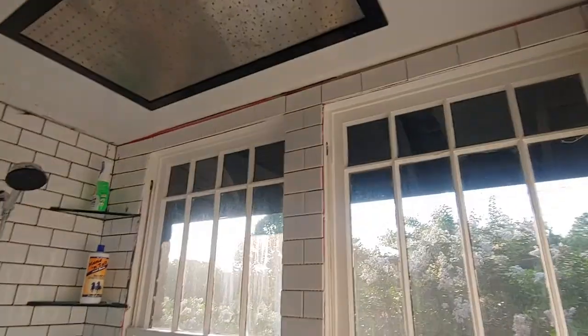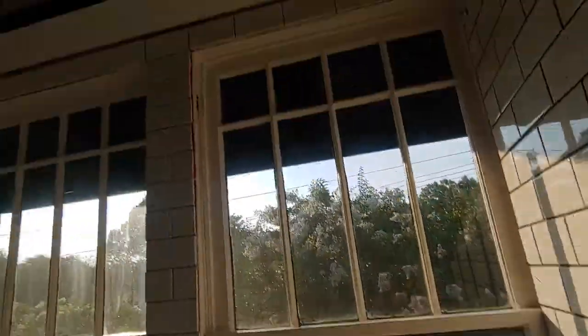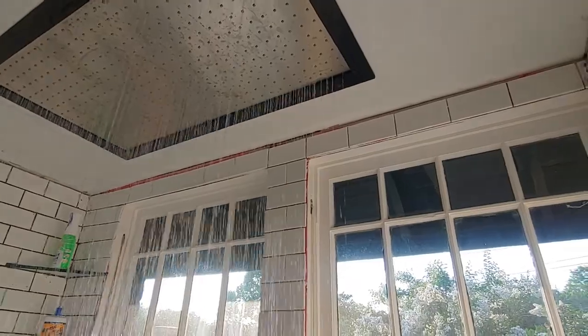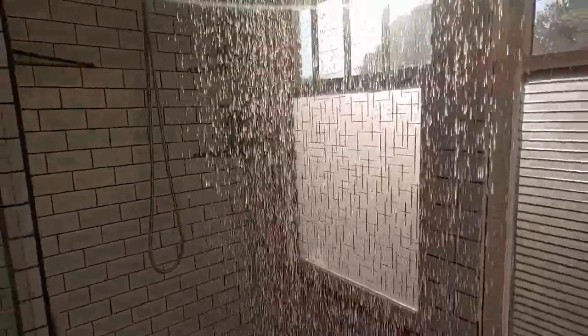To give you an idea of what the water flow is like, we've got a three-quarter color valve, and there are 75 spray nozzles on there. The idea is that it's like rainfall.